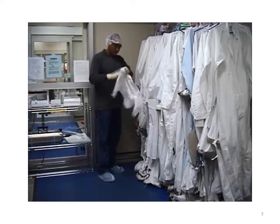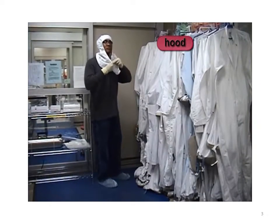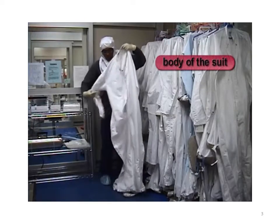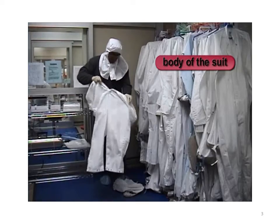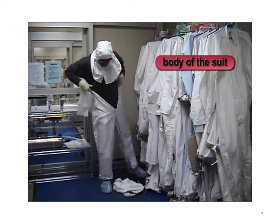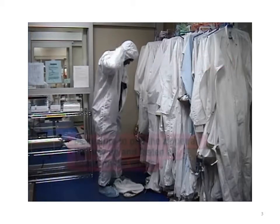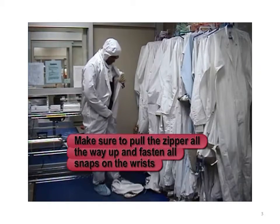When putting on the bunny suit, work from your head down to your feet, starting with the hood. Place the hood on your head and fasten the snaps under the neck. Next comes the body of the suit. While holding the sleeves and body to keep them from touching the floor, put on the suit. Make sure to pull the zippers all the way up and fasten all snaps at the wrists.